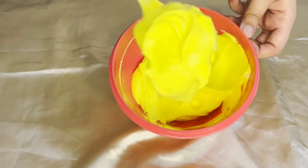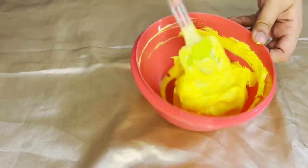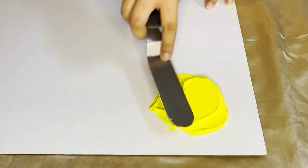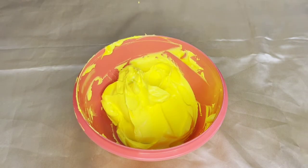You can see after mixing it well I've got a bright shade of yellow color. I'll now swatch it over on my swatch palette to show you how it looks. To get neon yellow we also need a little bit of green.